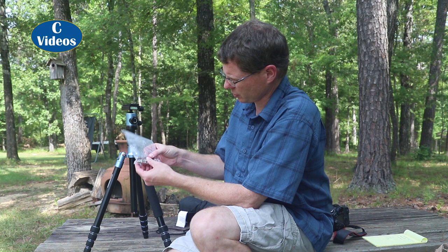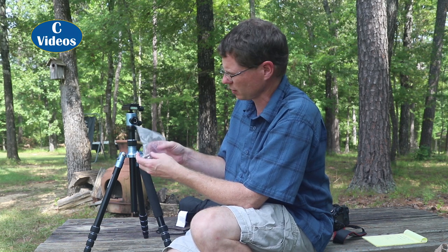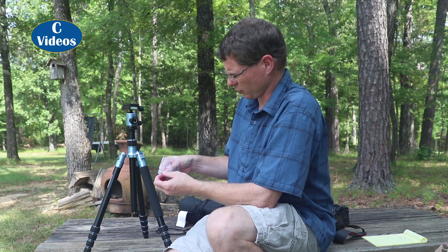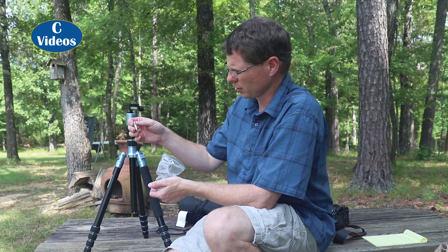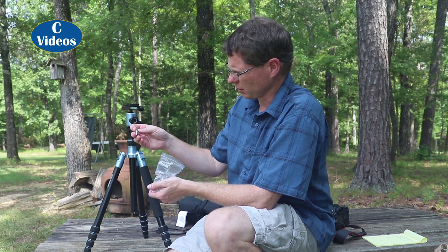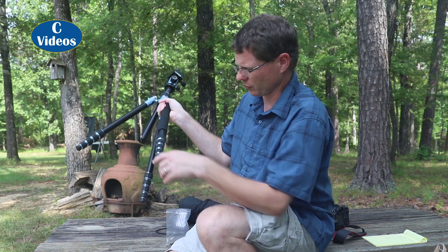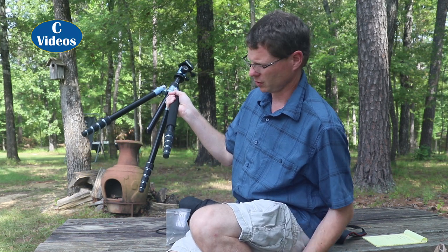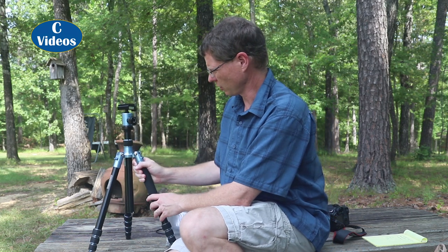It comes with allen wrenches and an extra center post screw. It also comes with pointed feet for terrain use. One thing I don't like is I wish they were more recessed — some tripods let you just unscrew a recessed tip, but these you actually have to unscrew and replace the little feet entirely. Not a big deal since I rarely need them. On normal ground, unless you're on something slick, the thick rubber grips do fine.